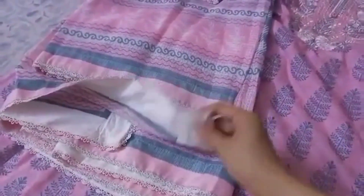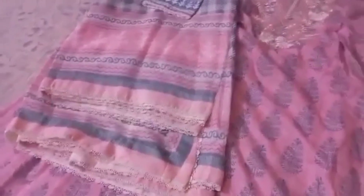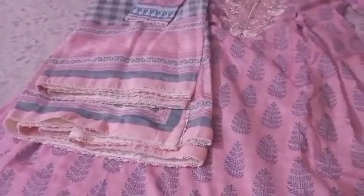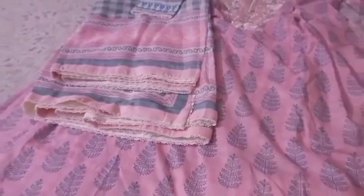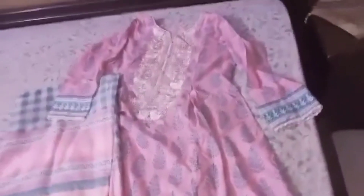I have made a dupatta. This is the dupatta — it's a bit heavy but easy to carry. It's a pyjama and frog style. It's a suit that you can see.